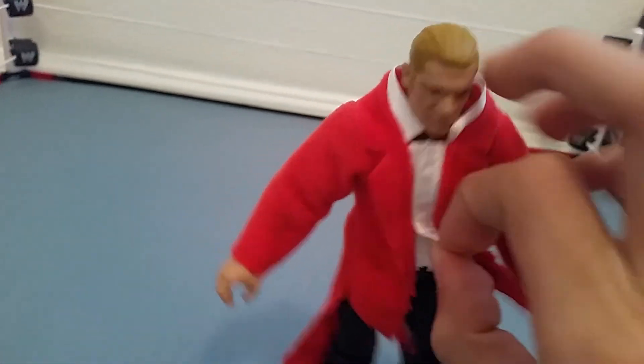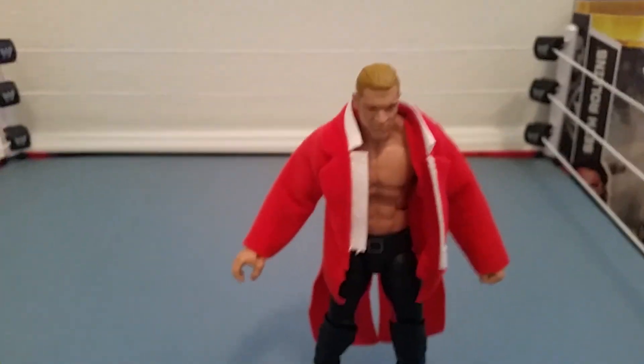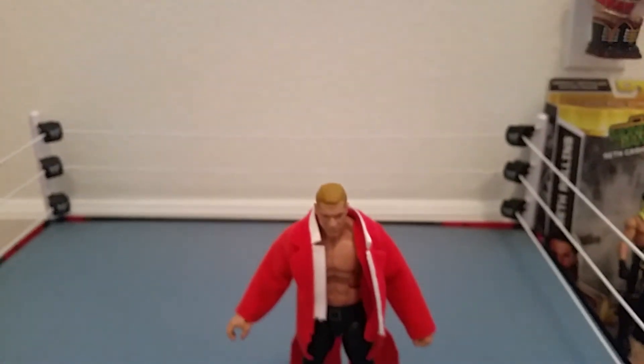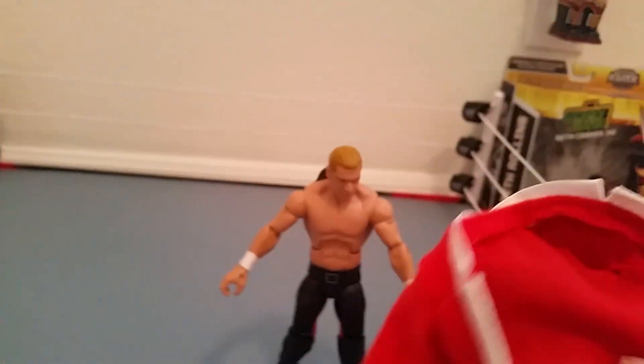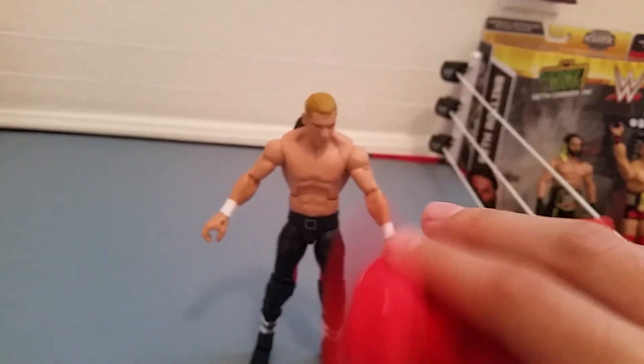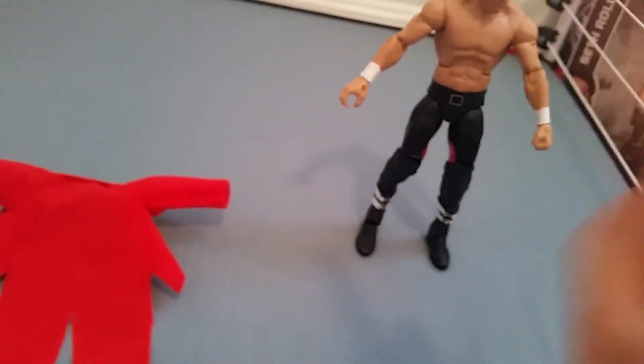The cloth jacket has a cool fancy triangular shape on the bottom, and it's velcroed. It's really easy to take the cloth jacket off and on. The only problem is that some of the little fuzzy fibers go everywhere — on the figure, on the arena. It kind of sucks but it's all right. It's my first cloth jacket so I don't mind too much.